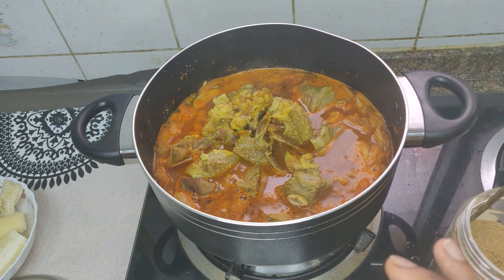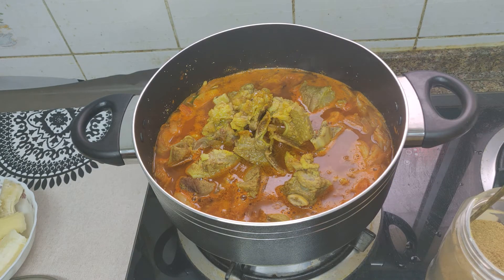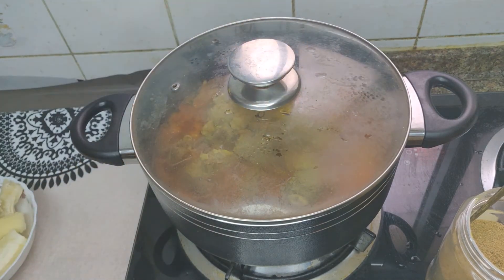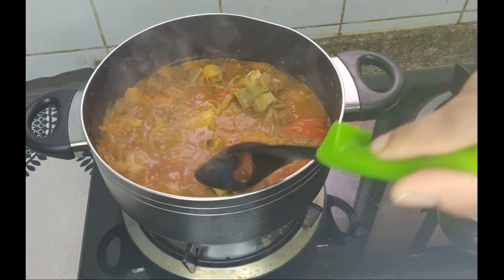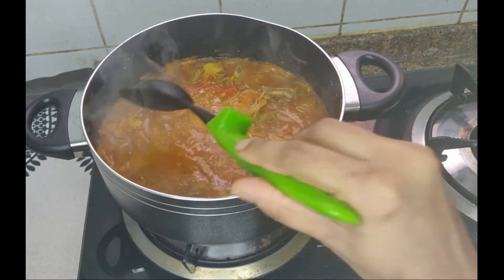I will add a cup to the dough and mix it with the dough. Then I will add dough to the dough. Let's mix the dough together. The beef is made in the middle of the bowl. We will mix it in a little bit.